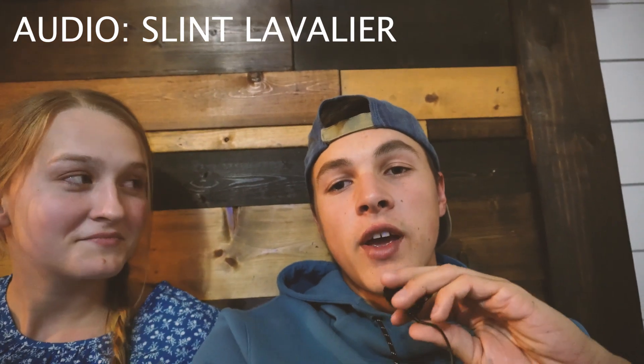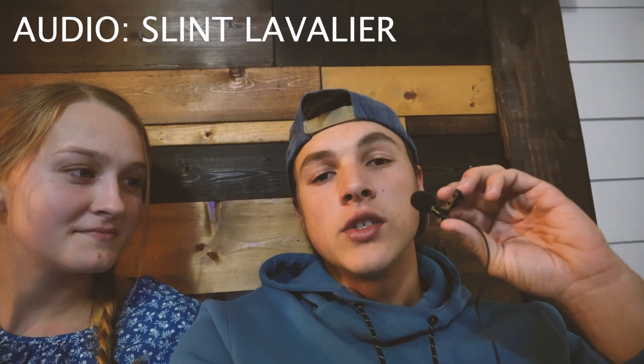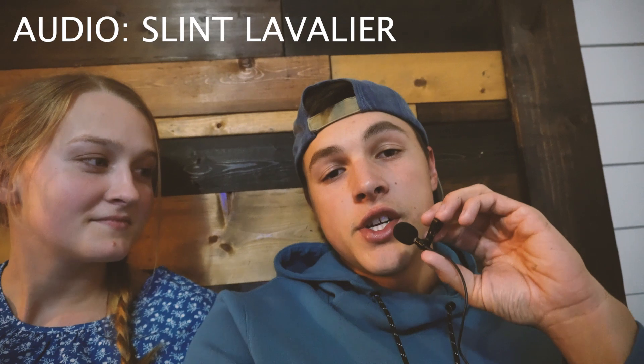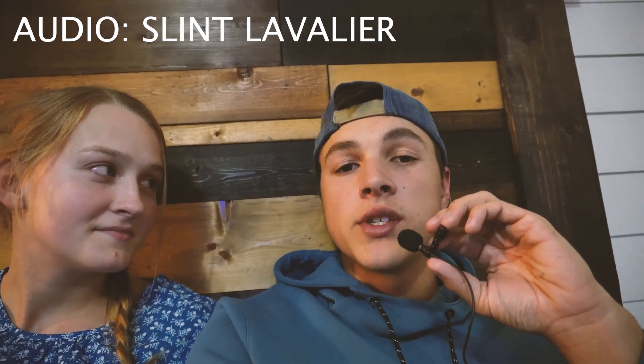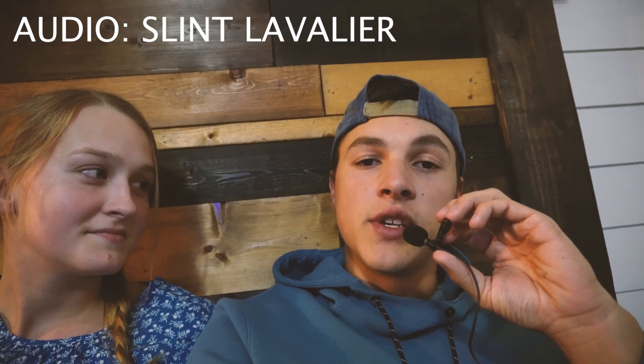I'm here with my wife, and we're going to see if both of these microphones actually work. I'm going to lean over and whisper something to the mic where she can't hear, and then she's going to do the same for me, and we're going to see what each other have to say in post — and also see if these microphones work together.